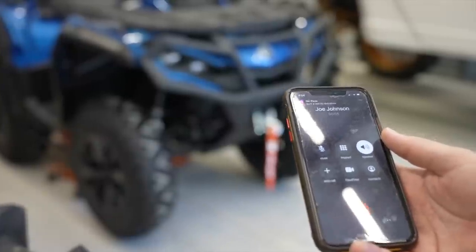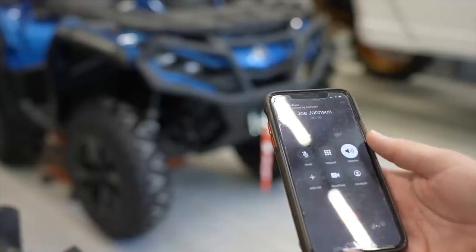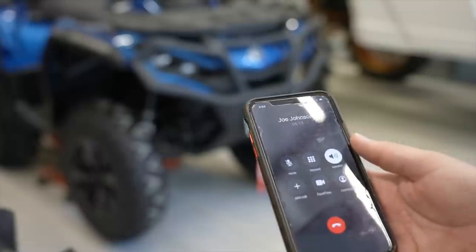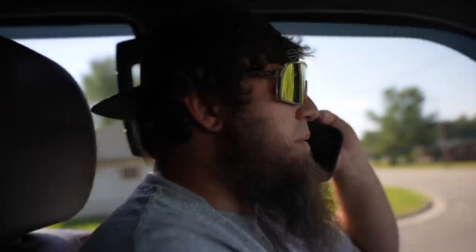Oh hello! What's up? You about ready to work on this thing, or what? The Outlander, yeah. It's about time, ain't it? I just got here — it's hot. Go ahead and turn the fans on, get the air moving. All right, I'll be there in a minute.